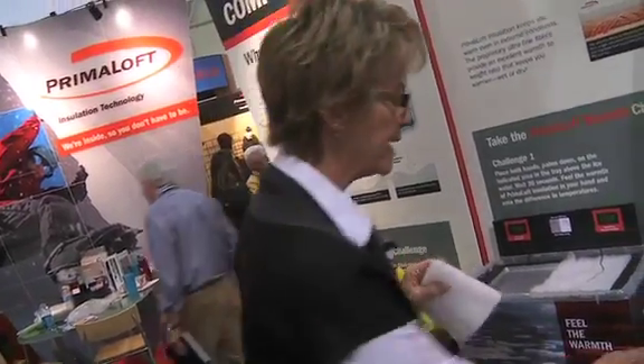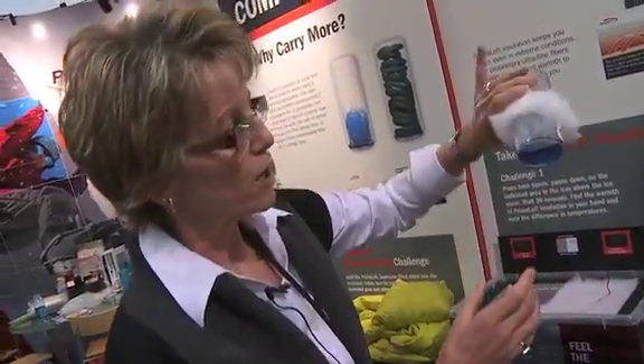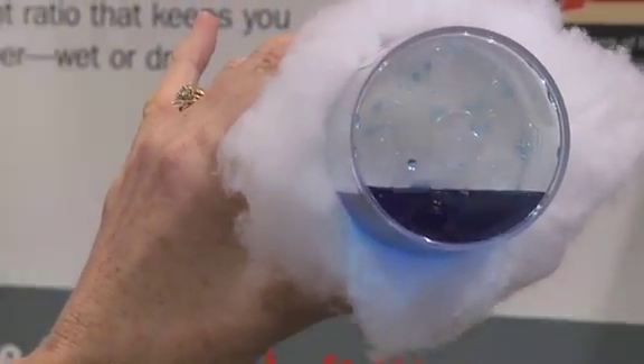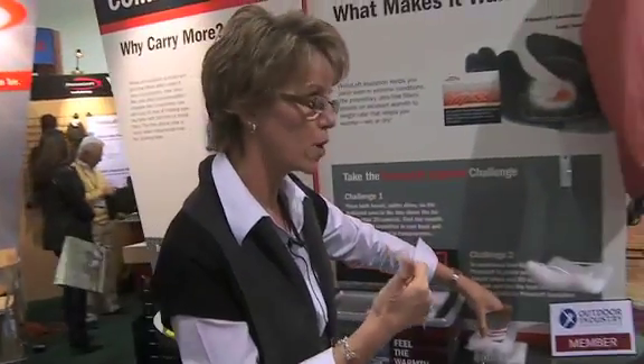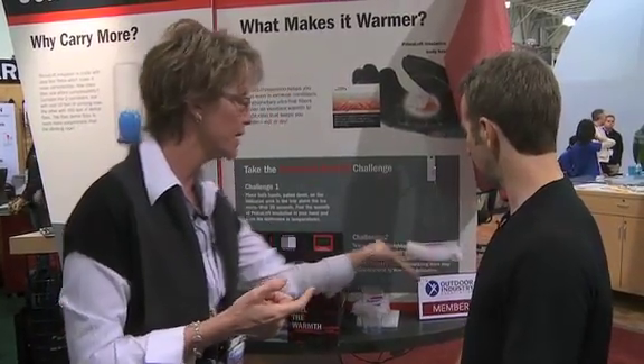So we just addressed the Army's requirement to be as warm as down. It's soft and silky like down, as you can feel, but it also needed to be water repellent. This demo shows that Primaloft is very water repellent. It's not waterproof, but it's the most water repellent synthetic insulation on the market. You can see how the water just beads up on the surface of the insulation. So they wanted warmer, they wanted drier, they wanted softer.